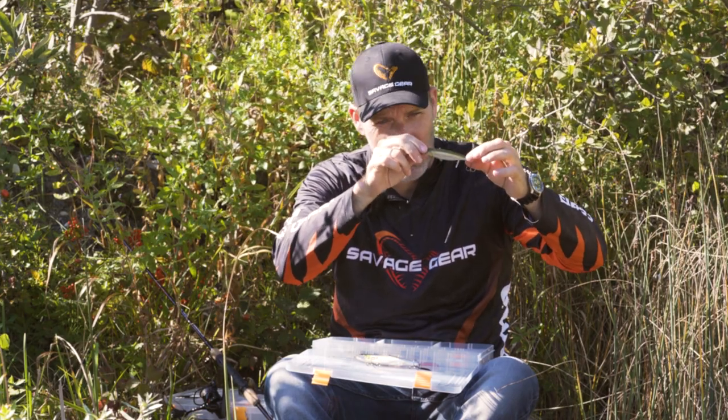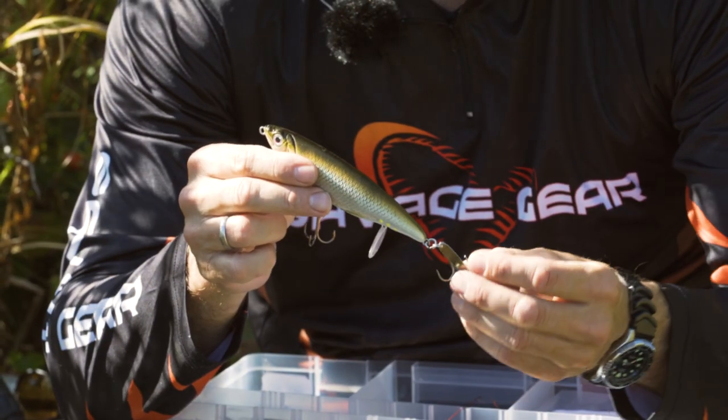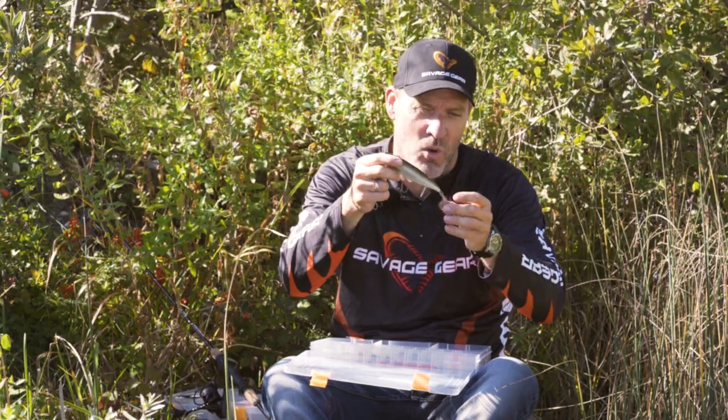And when you retrieve it, it has this great flashing action — it rolls and flashes all the way. It has this little metallic blade on the rear hook, and you can see that creates extra flash in the water.